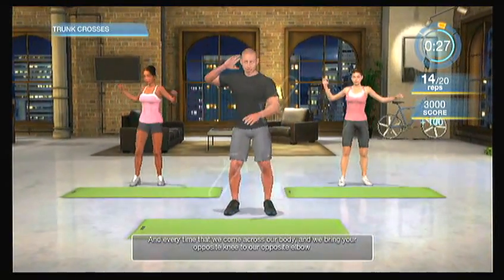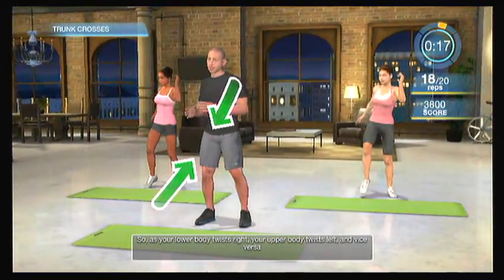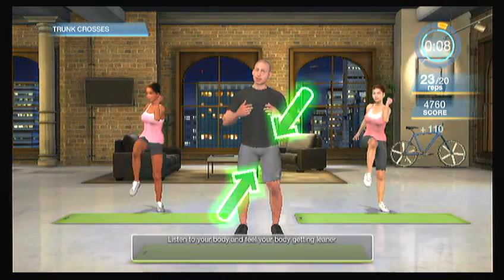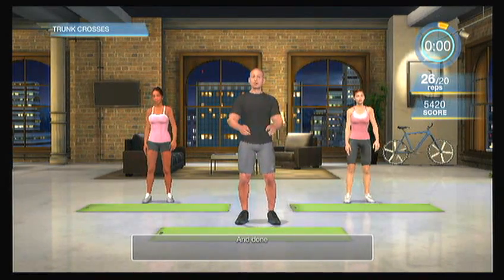Every time we bring our opposite knee to our opposite elbow, make sure you're twisting your body in the opposite direction — as your lower body twists right, your upper body twists left, and vice versa. Keep going, keep yourself twisting through your body. Strong core, strong midsection. Keep your heart rate elevated. Five, four, three, two, one, and done.